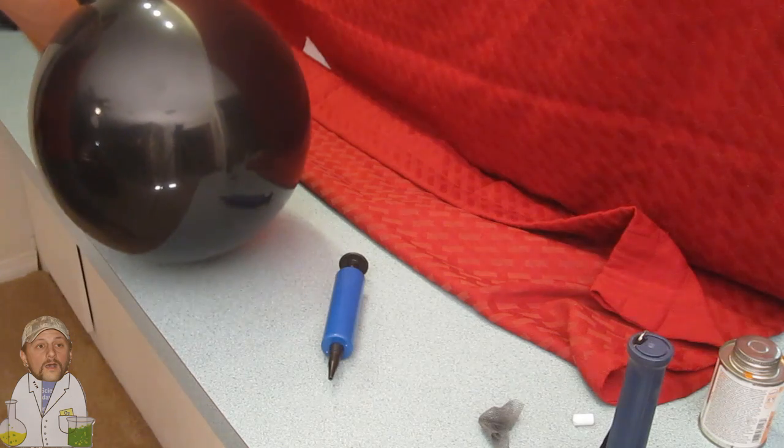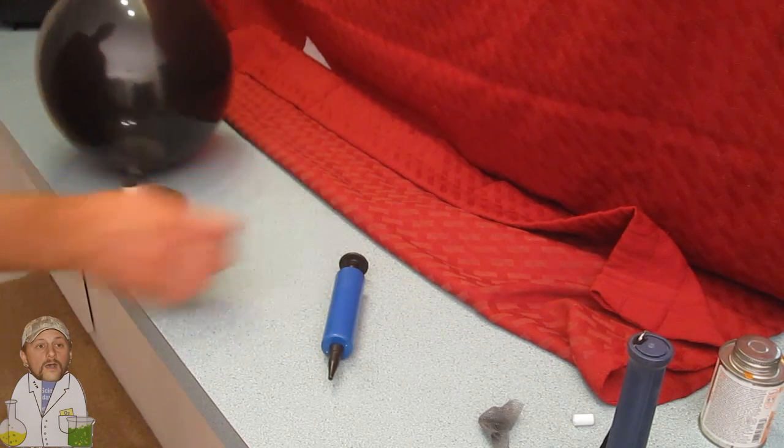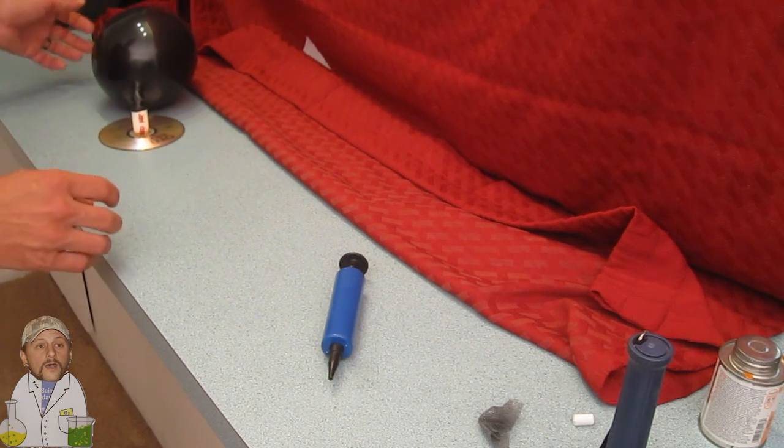I want to try it without the screen because that was kind of uneventful. Let's do it without the screen — it's really going to blast off. Here it goes without the screen, it's going to be crazy. It's not really that crazy, but it's working a little bit better. Almost went off the edge there. Uneventful hovercrafting.